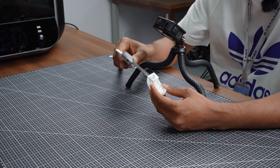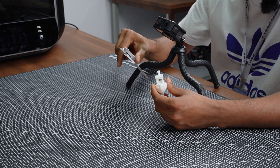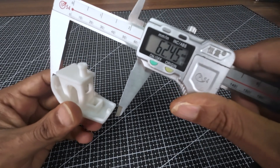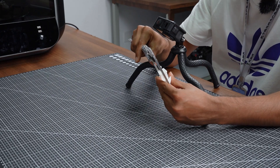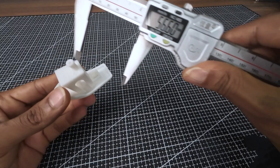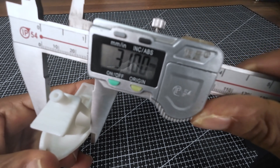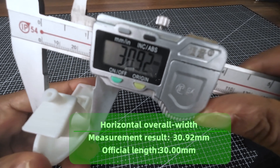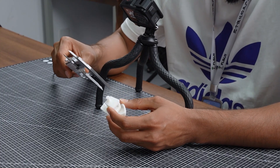Now let's check the horizontal overall length of the 3D Benchy. You can see the length is 60 millimeters. Now let's check the width — the width of the 3D Benchy is showing 30.92, which is almost 31 millimeters.